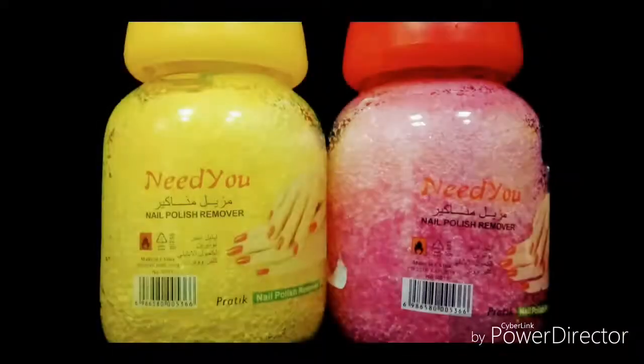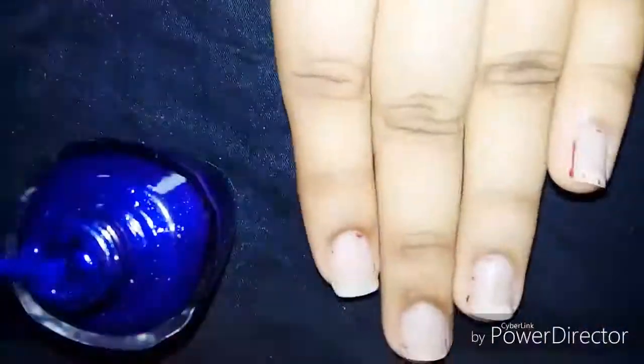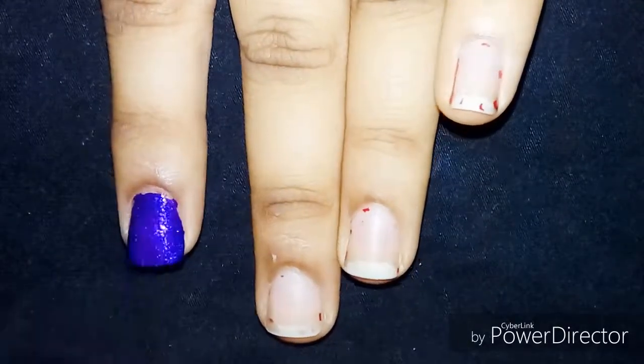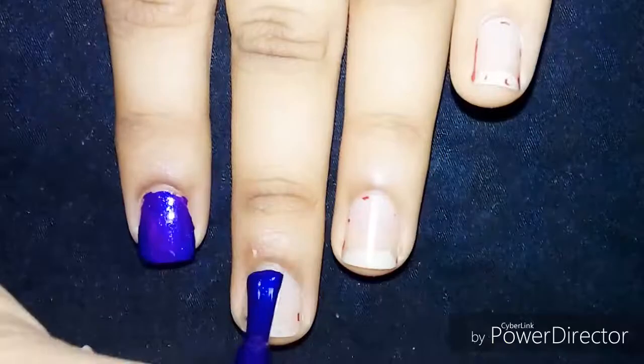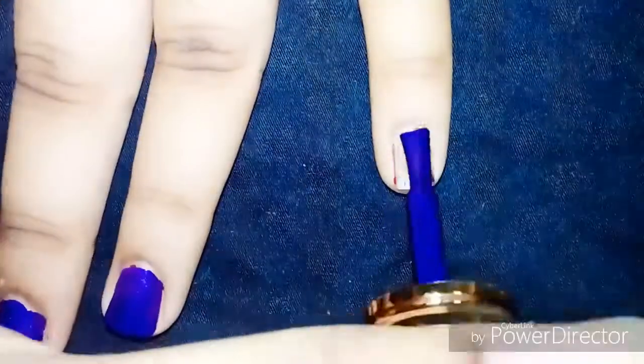Hello guys, welcome to Style Polish. Today I'm going to show you: do sponge nail polish removers really work? I have here a sponge nail polish remover, and I'm taking a nail polish from Sweet Arrows and I'm going to paint it on my nails so that I can check whether the sponge nail polish remover does really work.